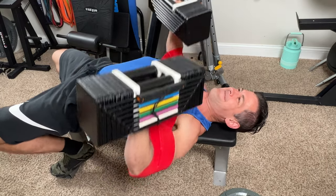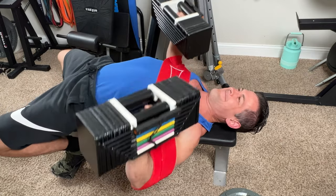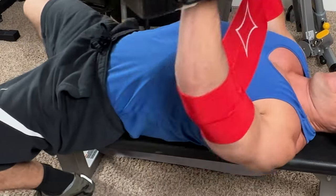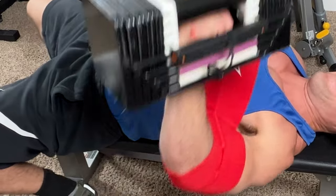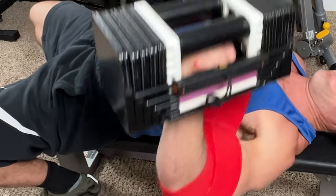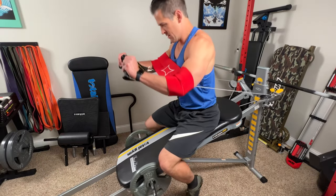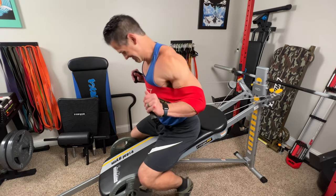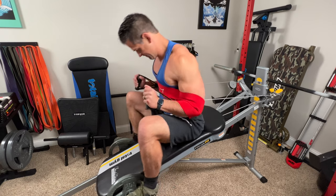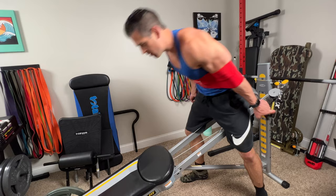I do about 90-plus percent of my resistance training on my Total Gym and don't really touch free weights too much, so the Slingshot encourages me to use them on certain chest days. I had to try it on the Total Gym, but because of the angle you sit at, it doesn't allow for a really good range of motion — it feels short and choppy. At least as I've messed with it, I don't think it works well for traditional chest presses on the Total Gym.